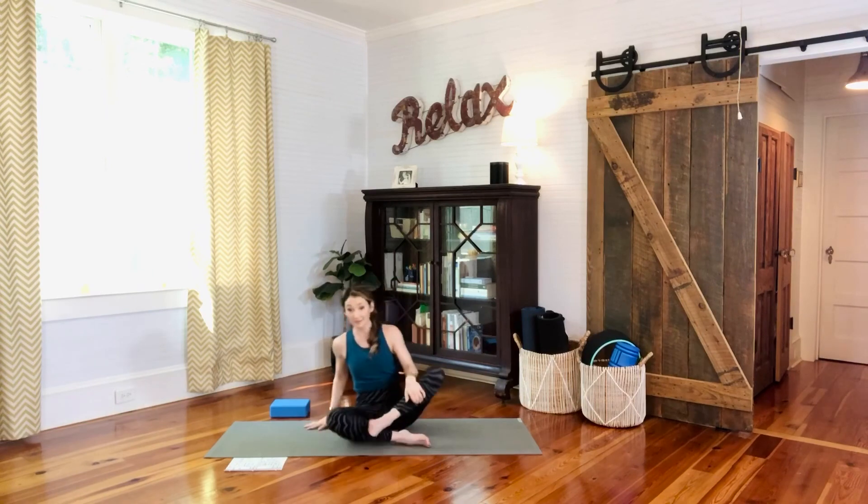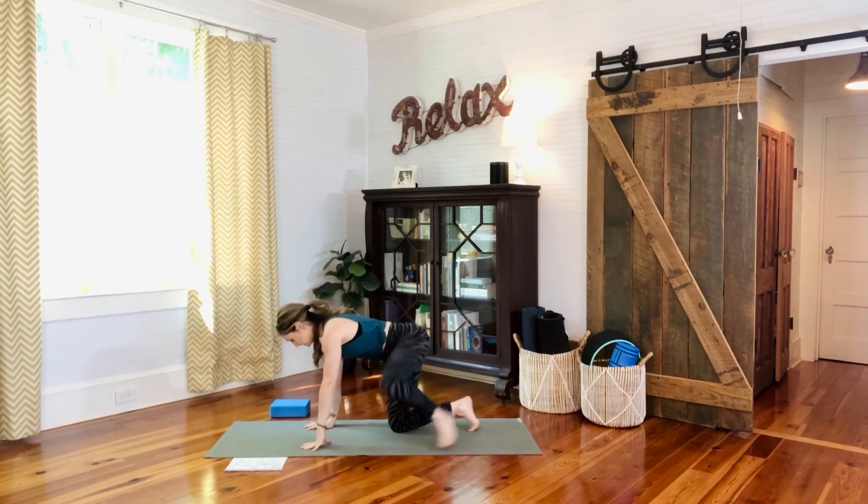One more thing we'll do here seated — just tap your shoulder tops and then make some gentle but big circles in one direction, giving some love to your shoulder joints. Then let's go the other way.